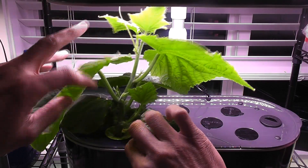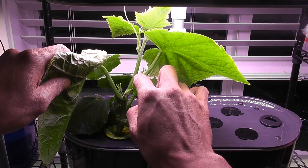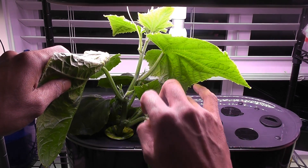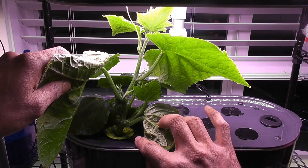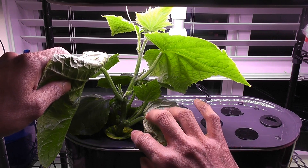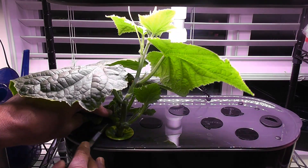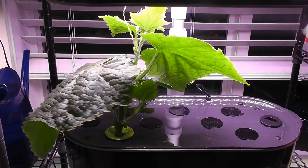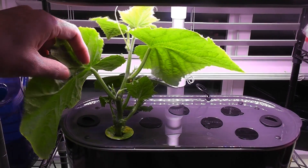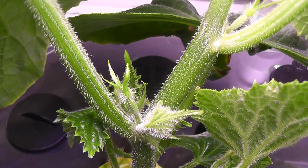I see side growth at every node. Some of the leaves are getting huge and blocking the light going to the new growth. I also see that it is getting overcrowded at the base, so I am removing the older leaves at the bottom. Now it looks much better. Here is the close-up view of the flower buds.